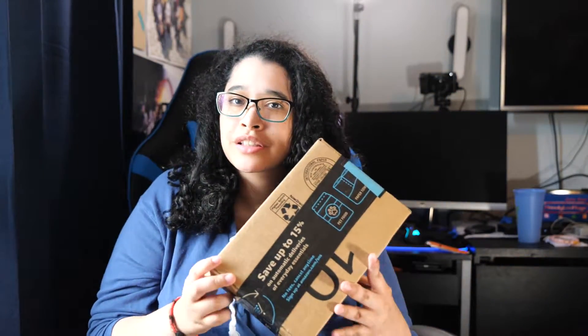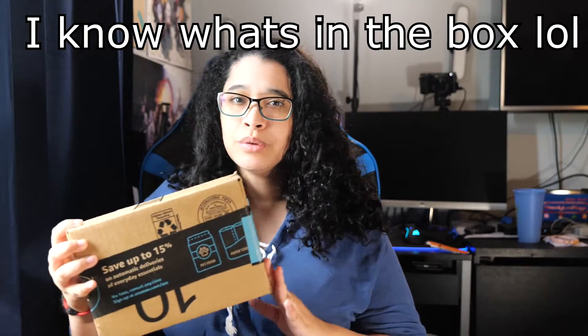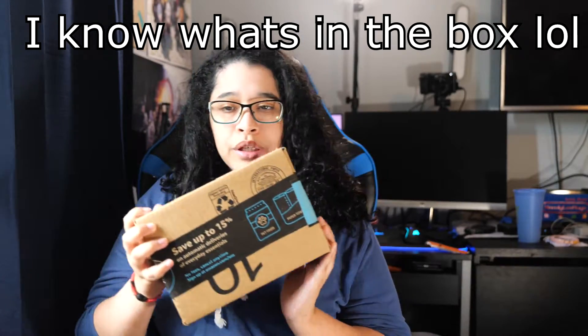Hi guys! In today's episode, we are going to unbox something special. Ooh, mystery box. What can it be? I will show you right now.